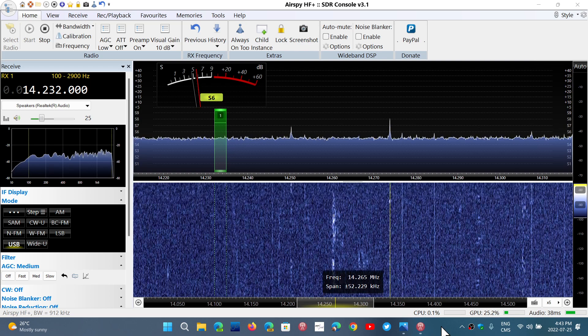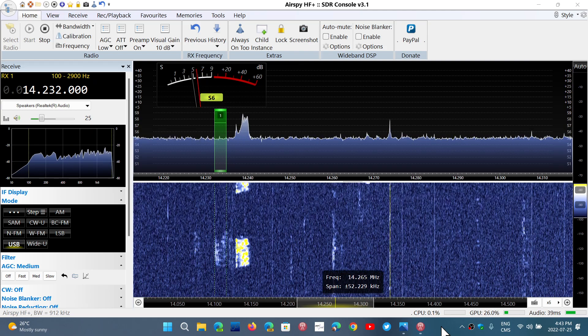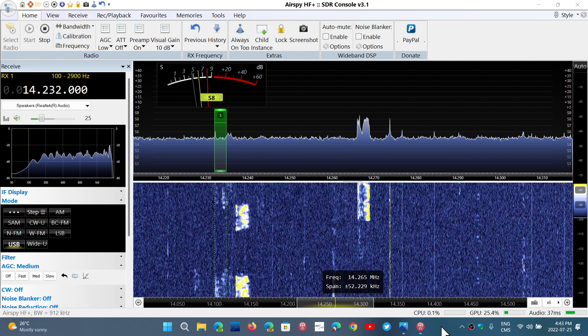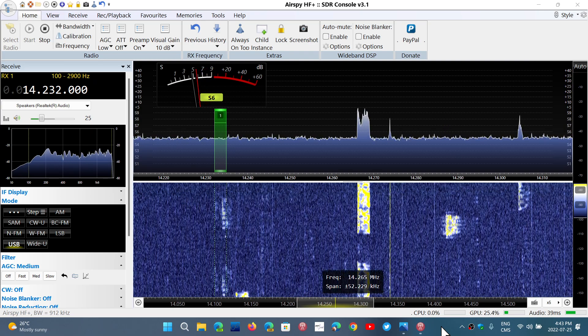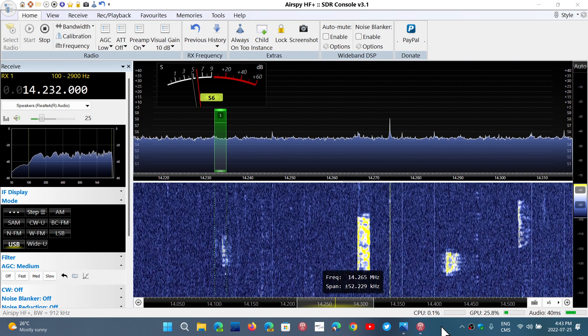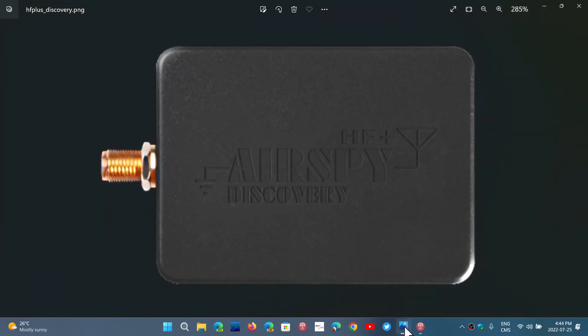Performance overall is good. What will probably appeal to you with the AirSpy HF Plus Discovery is its size. Compared to an SDRplay device, it is much smaller. If you're looking to create the ultimate portable SDR with a small tablet, the AirSpy HF Plus is very, very small — about the size of a small matchbox. It has one antenna input but performs very well in general. I can't complain about anything on the receive end.